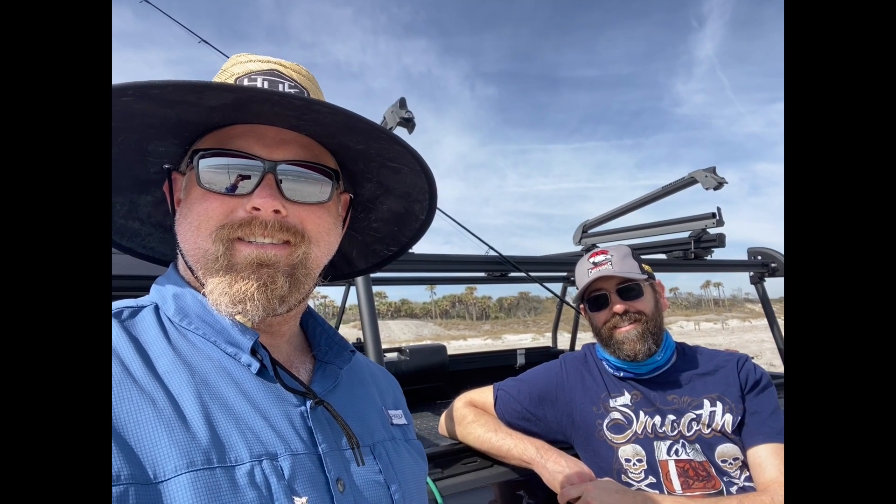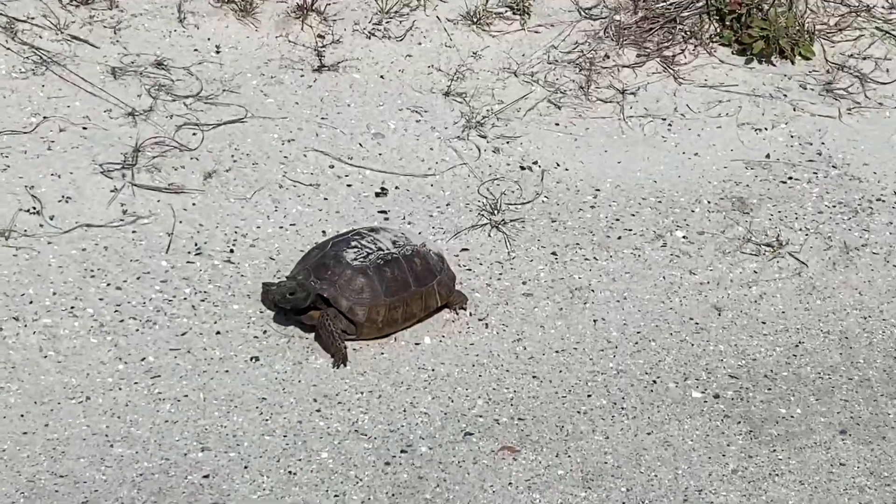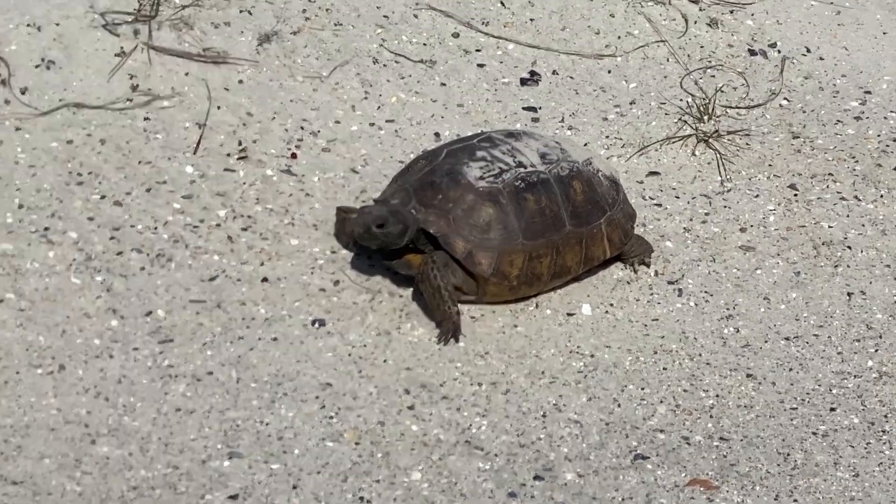YouTube, what's up! Cousin Pete's here, today we're trying to catch some fish. Say hi, Pete! You know what that means — the pompano are coming, turtles are out.